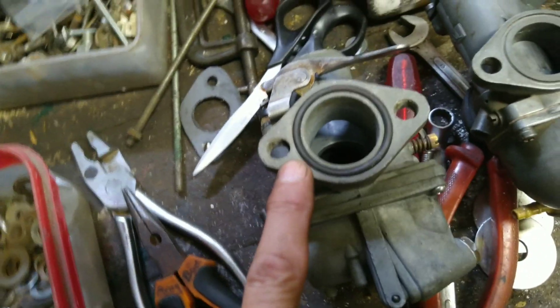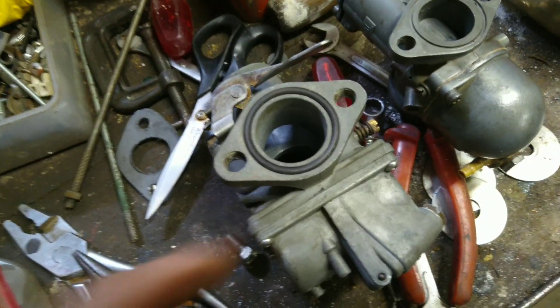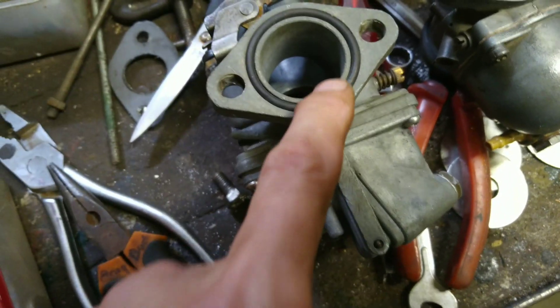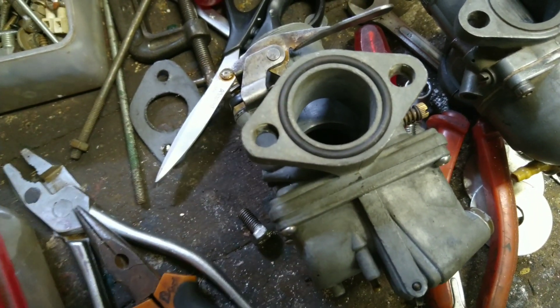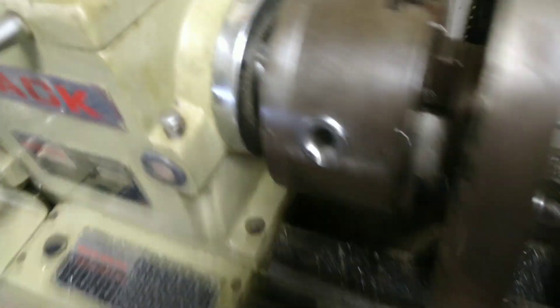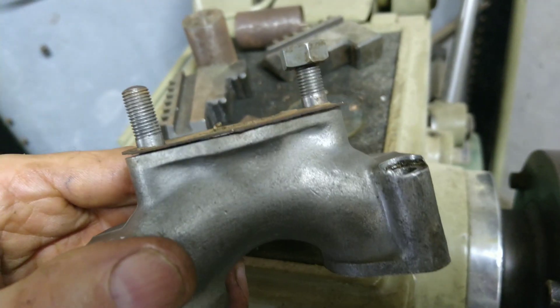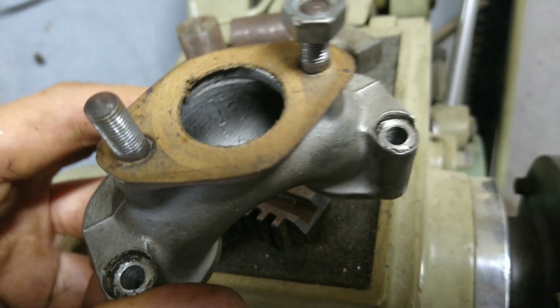So I want to put on this Mikuni. I'm going to make up an adapter plate that's going to connect this to the inlet manifold. This is the inlet manifold here, which I need to make an adapter plate to connect it to the new carburetor.